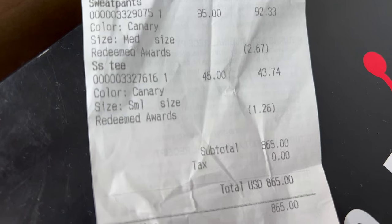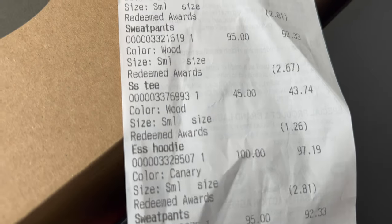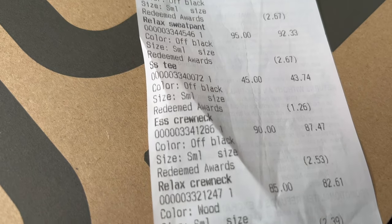So today this did drop at Pacsun, but we don't get all the pieces in store — not even at the New York Soho location. The only place to get all the pieces is online. A year or two ago I was able to get everything from the drop, but recently we haven't been getting all the pieces. I was only able to get 11 pieces. Also, because there's no resale on it and stuff is starting to sit, you can now use your points on clothing, so I did get a discount on all the pieces.